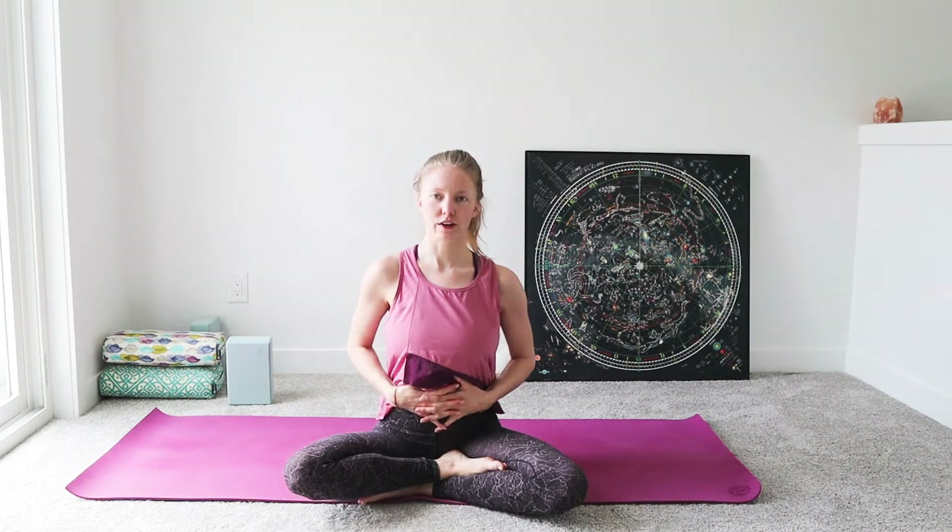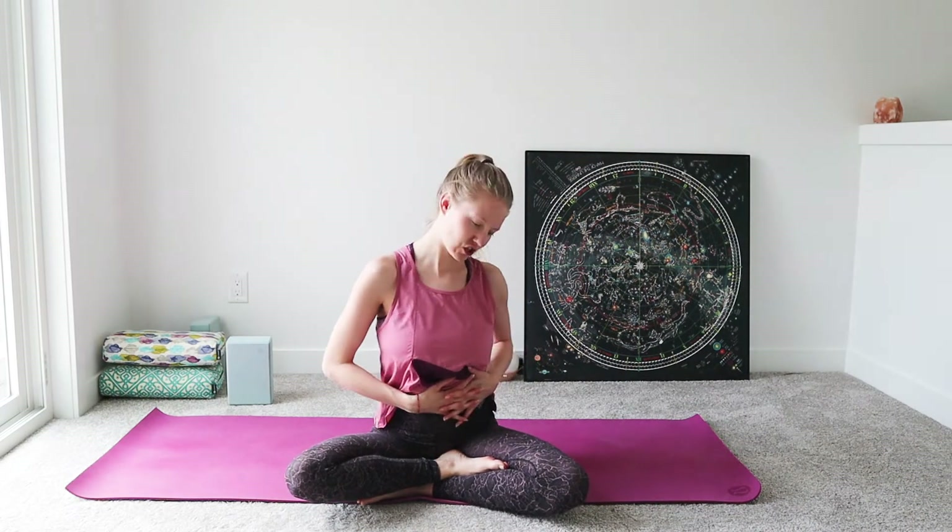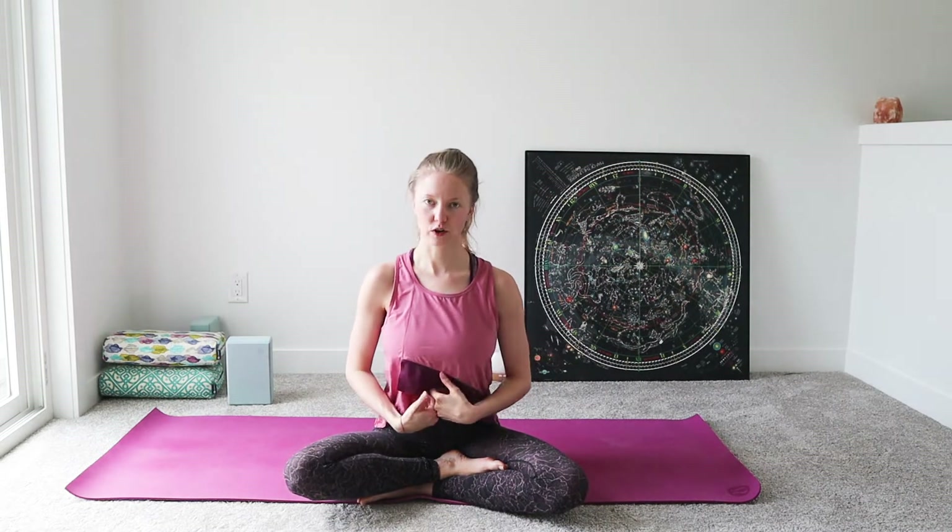Hi guys, welcome back to my channel. Today we're going to be doing a yoga for digestion and detoxification of your belly. Twists are a wonderful way to detox and bring out any toxins in the body, helping to support digestion, constipation, pain, or cramps from your period.